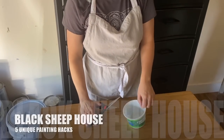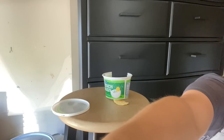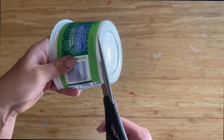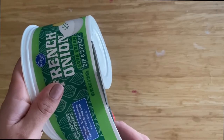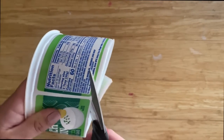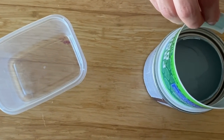Five unique black sheep house painting hacks I use all the time. This first one came from my love of French onion dip and potato chips — my favorite late night snack. The container turned out to be perfect for a quart-size can. A Cool Whip container works well for a gallon. Sour cream containers would work too. First, eat all the French onion dip, then cut off the bottom and the part with the nutrition facts. It fits perfectly on top of a quart-size can.